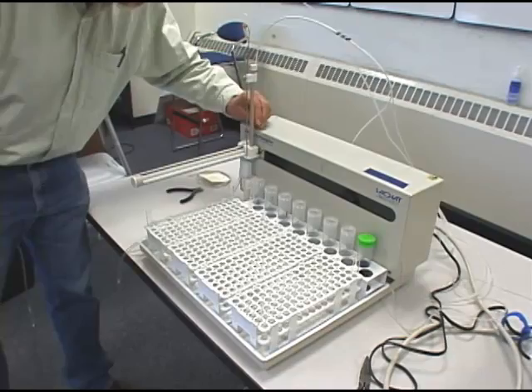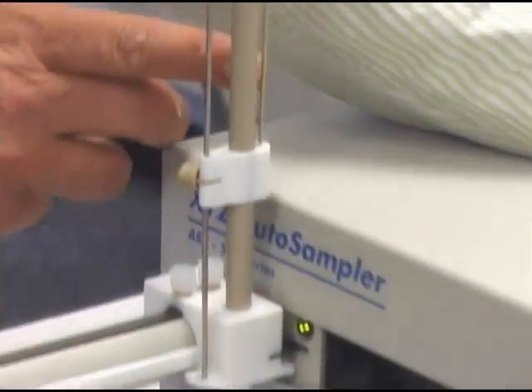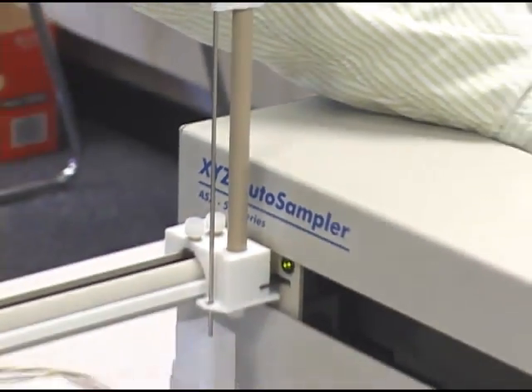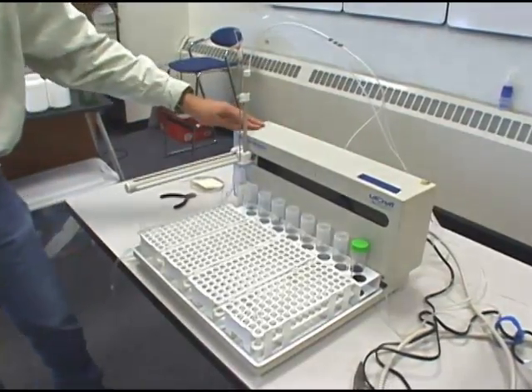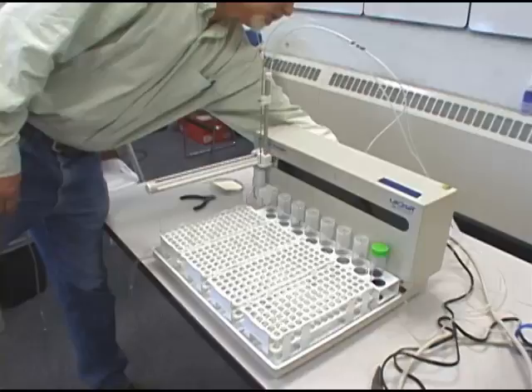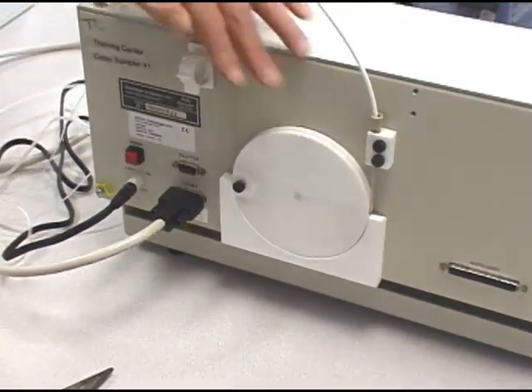Sometimes this peak tubing can get damaged and needs replacement. So the first thing we're going to do is turn off the instrument, and then we'll loosen the thumb screw on the back linkage wheel so that we can remove the peak tubing.